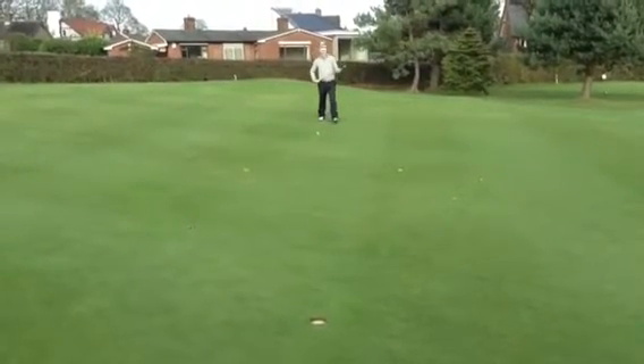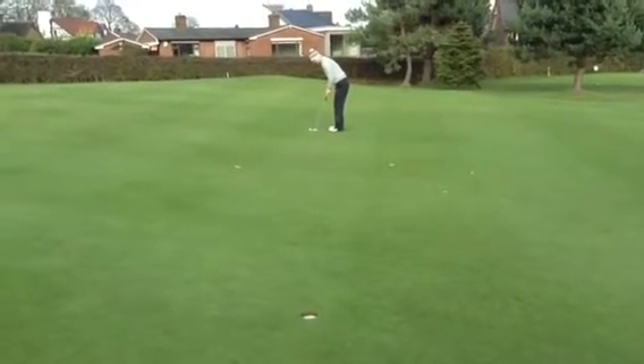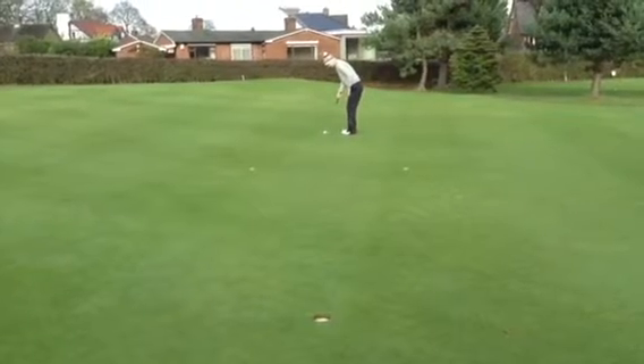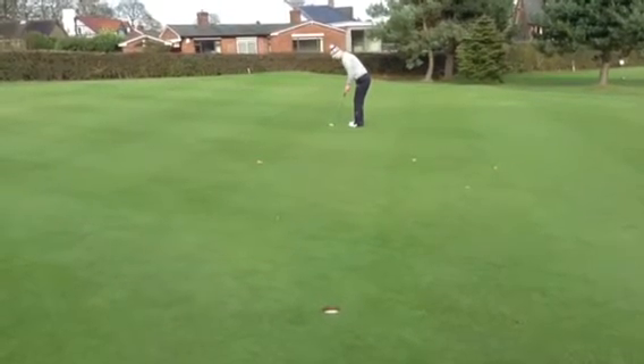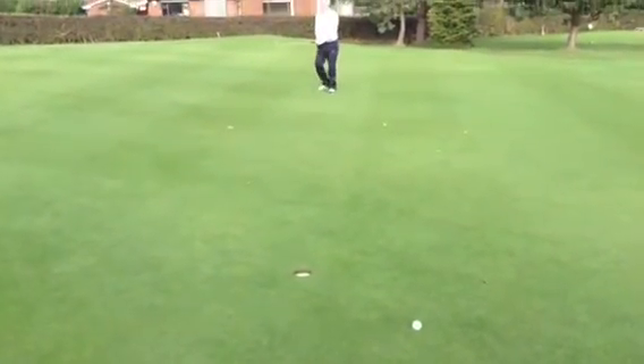Matt about 25 feet, a bit of swing on this one - I think I've misread it again. Let's roll it in Matt. Oh, good par - take it away.